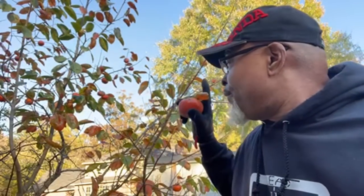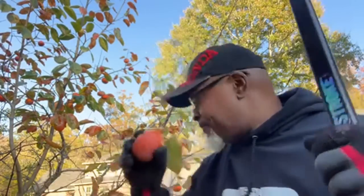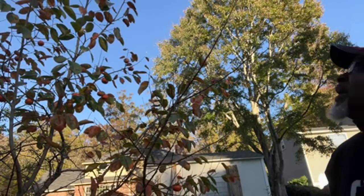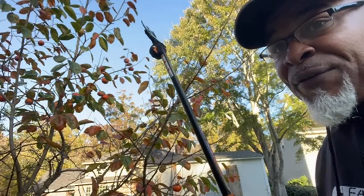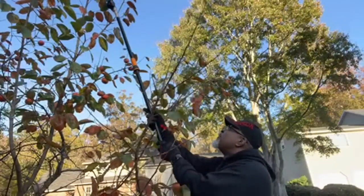Right now I'm growing the Fuyu, the Gyro, the Chocolate, the Coffee Cake, and the Giant persimmon. That one way up at the top — I've gotta figure that out. Y'all can't quite see that but I've gotta get it down.